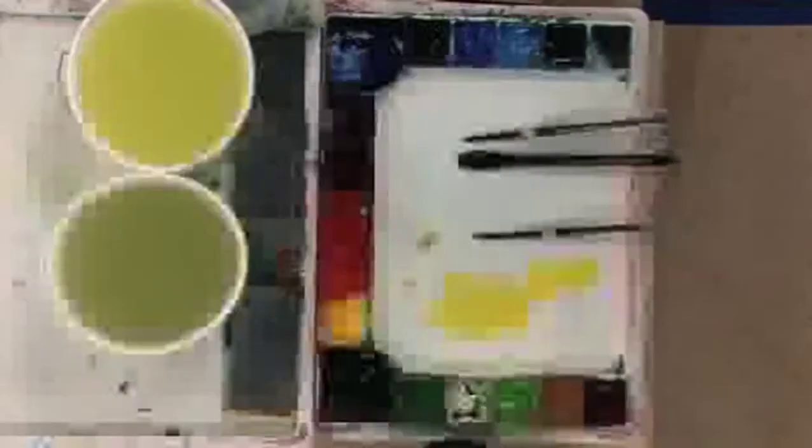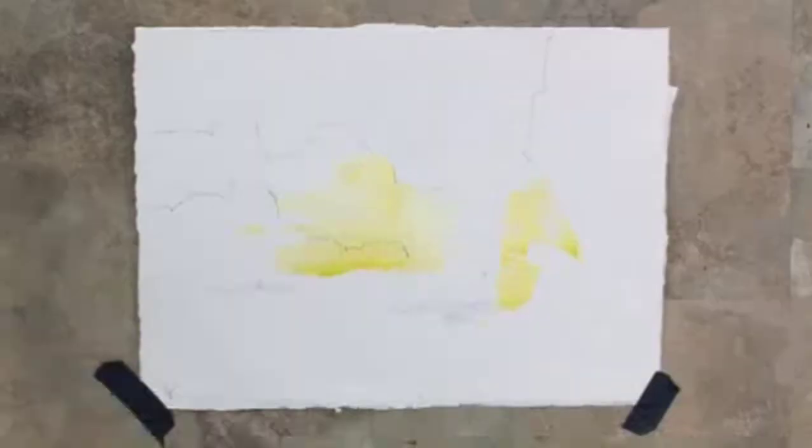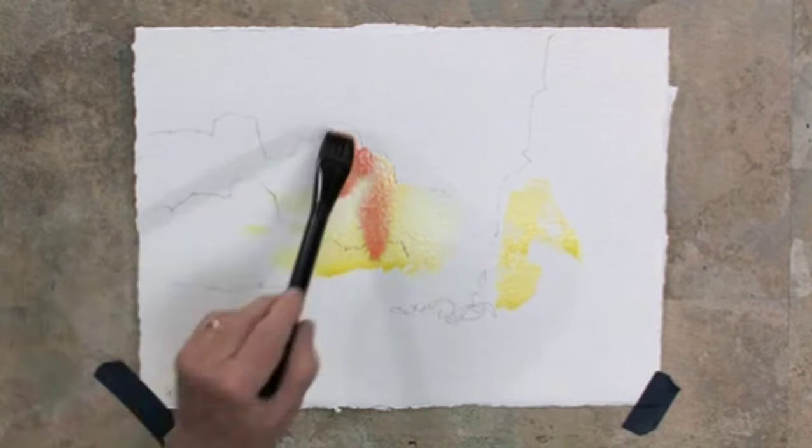Now I'm going to go back and mix some more color. I'm going to pick up some of my light red — this is sort of an orangey red — and I'm going to start introducing this orangey red into my scene here with the particular canyons. There are two canyons here; I'm going to paint them both at the same time, and then we'll separate them later.